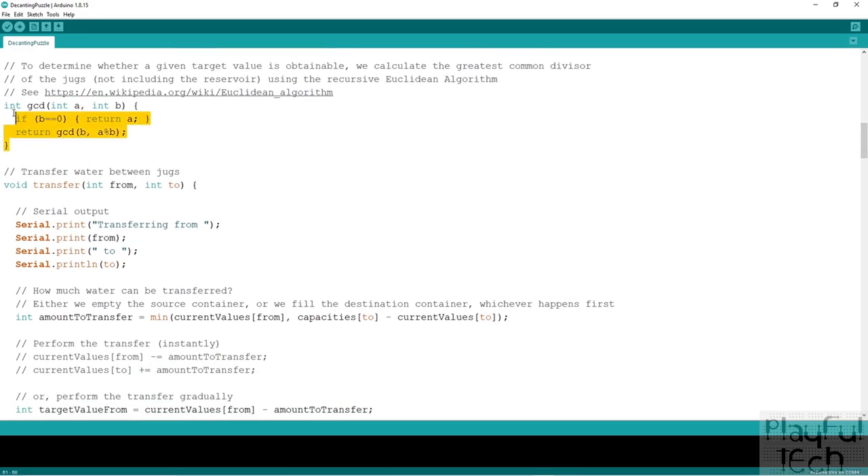The first helper function calculates the greatest common divisor of two supplied values — int a and int b — using the recursive Euclidean algorithm. It uses modulo division and calls itself recursively. This gives us the GCD of two containers, which in turn lets us know whether a target value is achievable given the selection of jugs chosen.